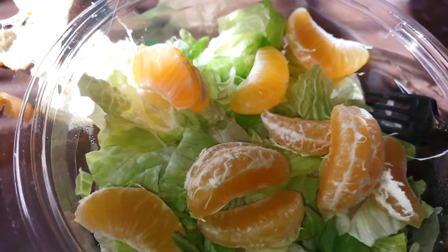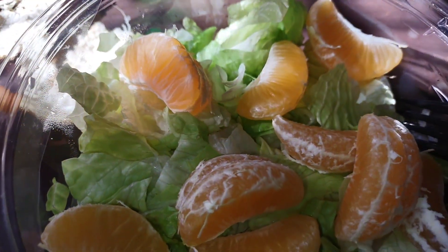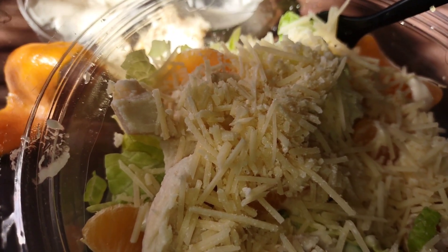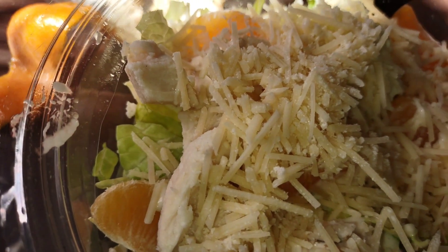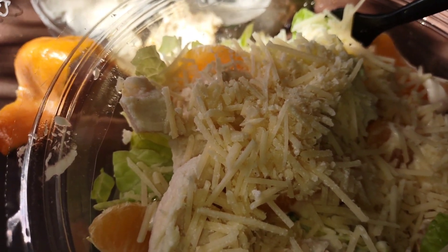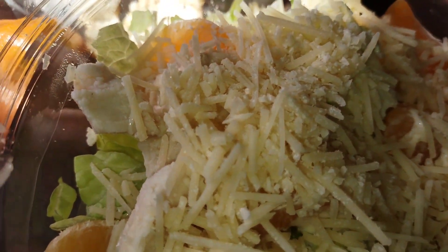I got me a salad from the grocery store — just a regular Caesar salad. I added the cutie oranges and I'm about to add everything that comes in there and enjoy it. I love some fruit in my salad. I don't know what it is — I've tried every fruit and I love them all. Everything, all kinds of fruit tastes good on a salad. I didn't eat breakfast and it's already after 1 o'clock, so this is my lunch. I think I'm gonna bake some chicken tonight.